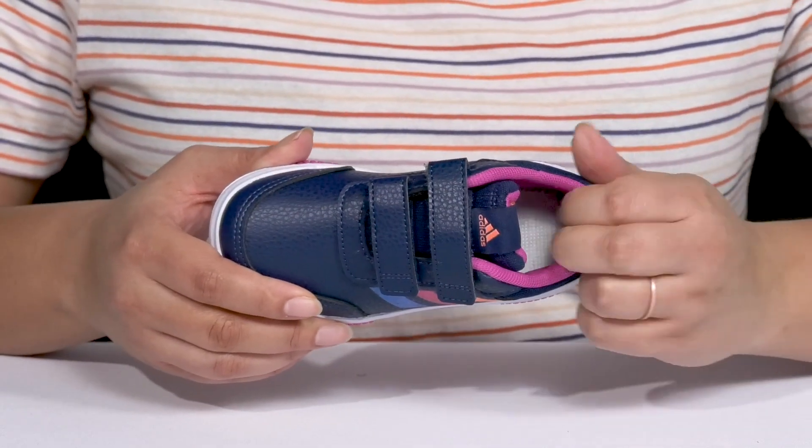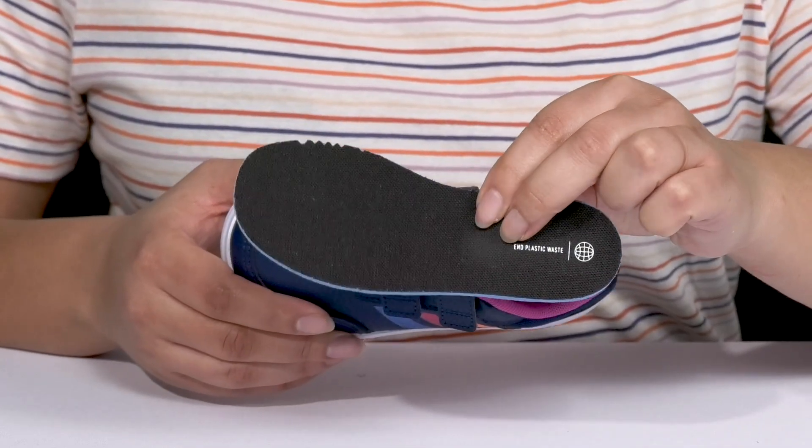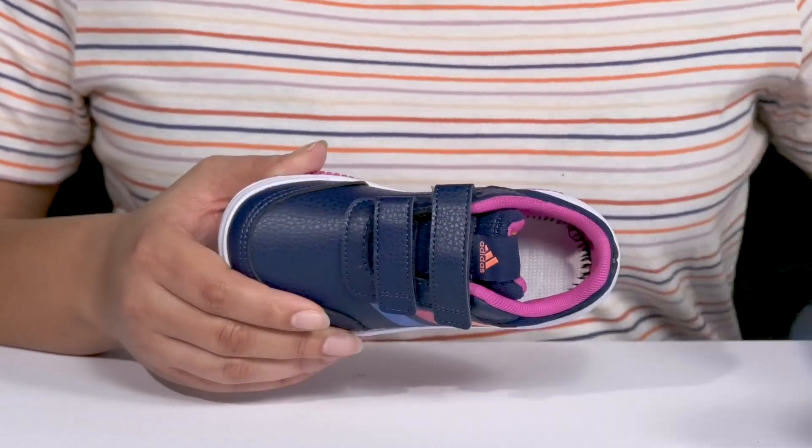Inside, there's a textile lining with a little bit of cushioning around the collar to give their ankle support, and a removable foam footbed that is cushioned to keep them comfortable all day.